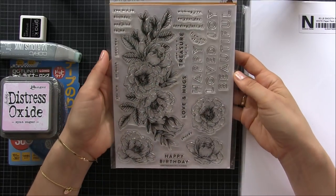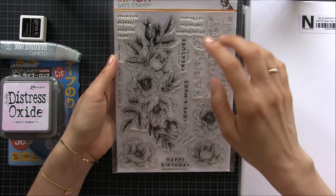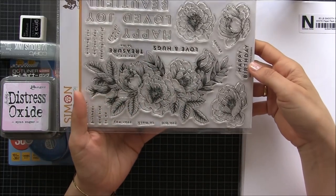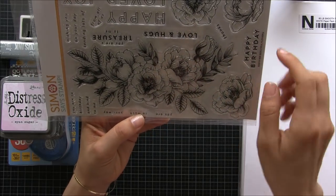This stamp set is from Simon's Stamps — I didn't have it. I do have the dies but I didn't have the stamp set. I really wanted to have it, it's a beautiful stamp set. I think everybody is going crazy over this one because look at that flower, it's just beautiful.